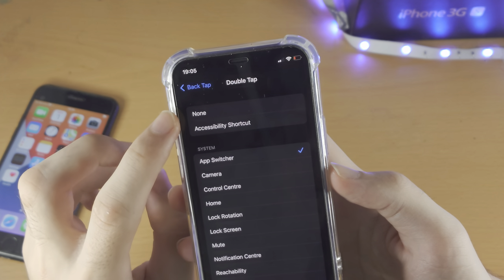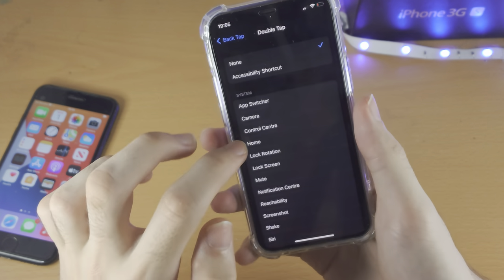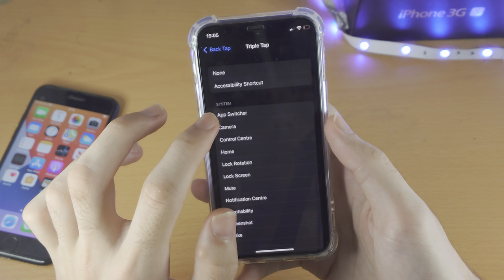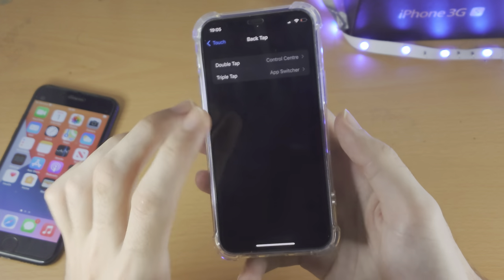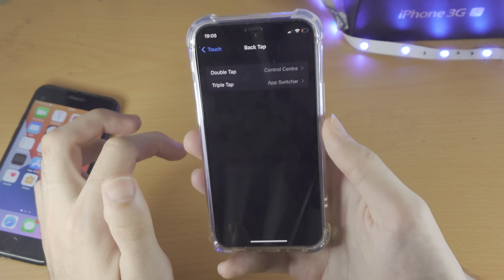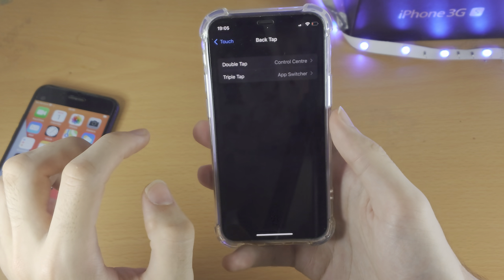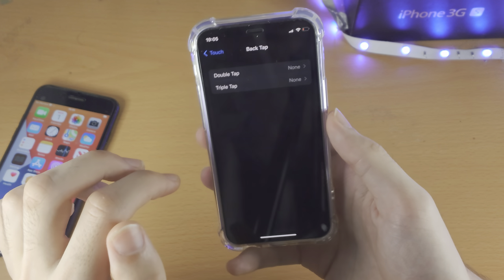If you want to turn off Back Tap, just tap on None and then when you double tap the back, nothing will happen. You can also assign a Triple Tap as well. For example, Triple Tap for App Switcher and Double Tap for Control Center. Now when you double tap, Control Center activates, and when you triple tap, App Switcher activates. You can always go back to None to turn off the double tap and triple tap.